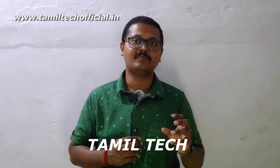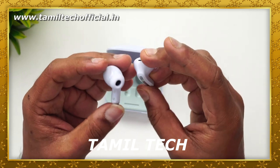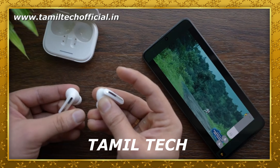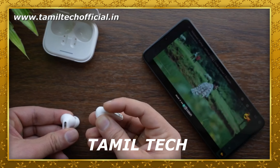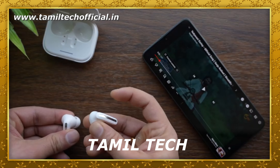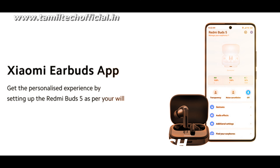In terms of audio experience, you get good bass, voice clarity, and overall sound quality. The dual mic system with ENC technology ensures excellent call quality. You can speak clearly even in traffic or outdoor areas — it's a good experience. Both the speaker output and call reception perform well.